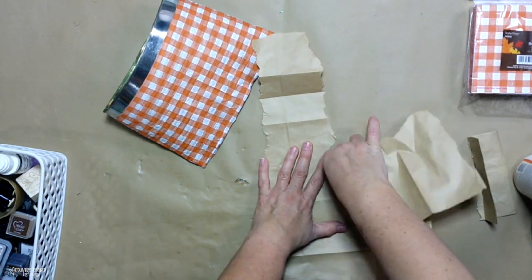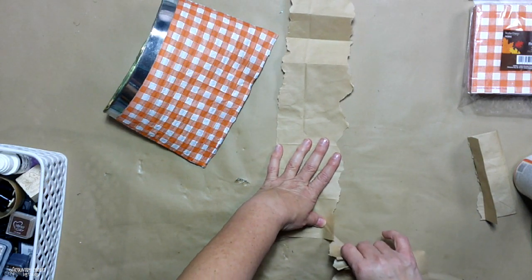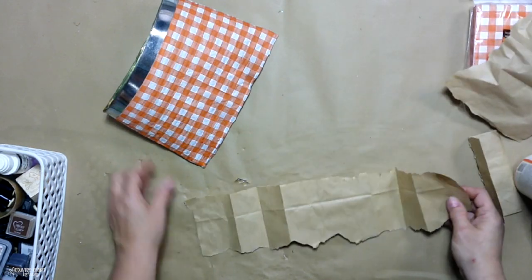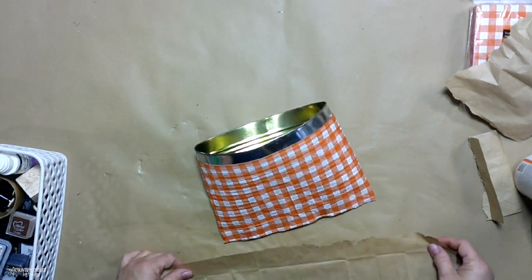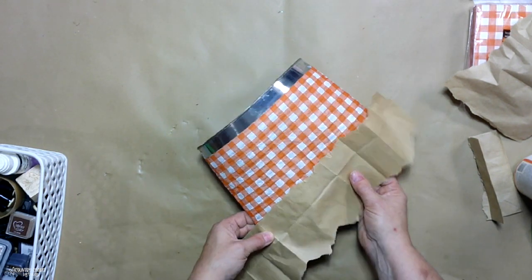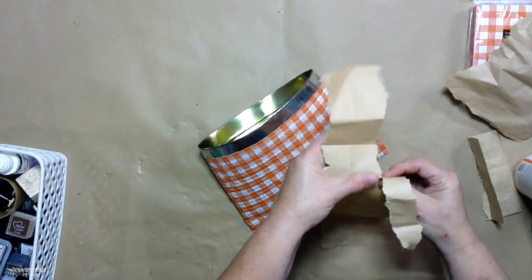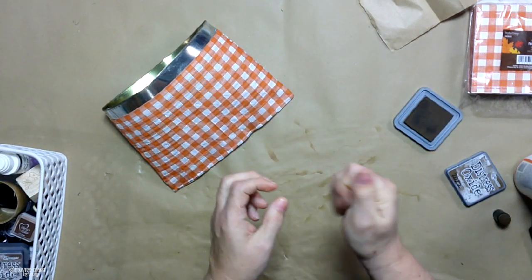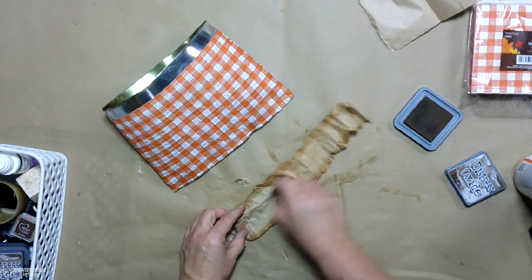For the bottom of the can, how I smashed it was by bending, pushing, bending, pushing, and then got my hammer and just smashed it as tight as I could, but I could not get it completely shut. I know I could have asked my husband to help, but it gave me an idea to take a paper bag, tear it, use some distress ink, and crumple it up just to give it some rustic touch and add a little bit of decoration to the bottom as well as the top.